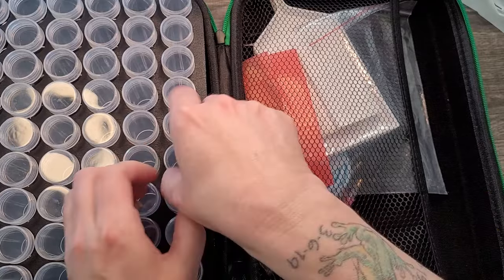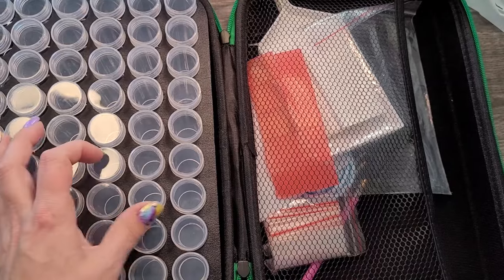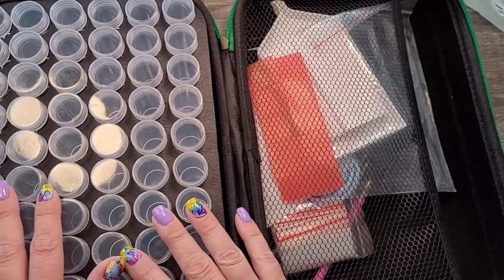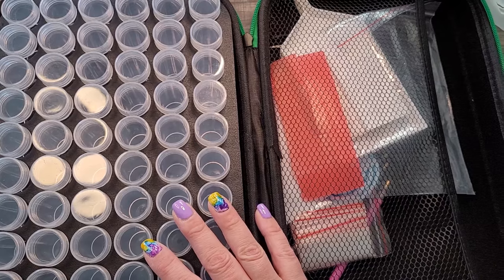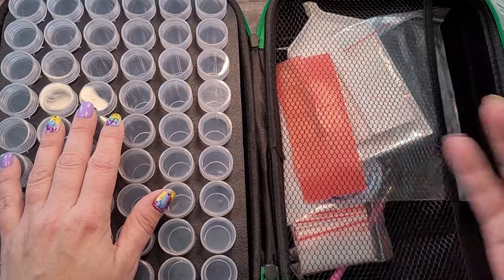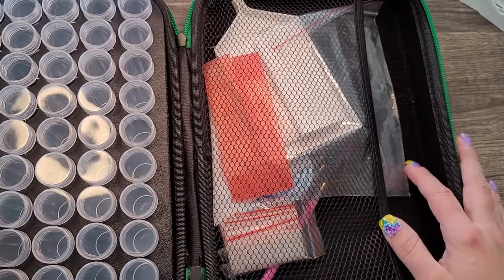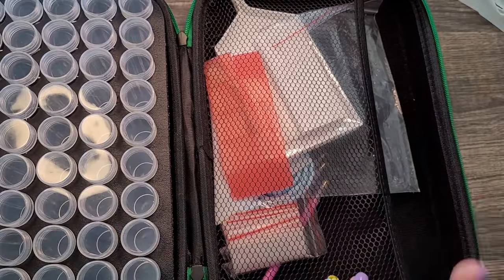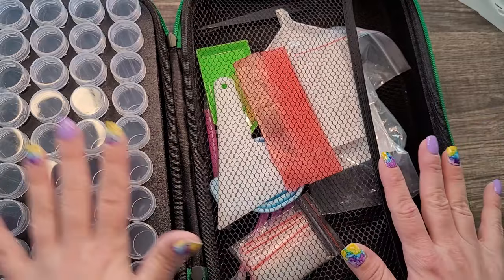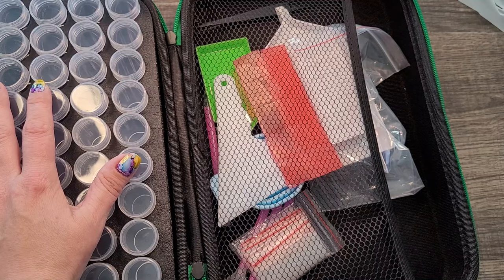I did notice some of these containers are a little unscrewed — not sure if that's just from shipping. I'll keep an eye on it. A few nitpicky things like the zipper pocket, but truly, I think this is an absolutely awesome option for storage.